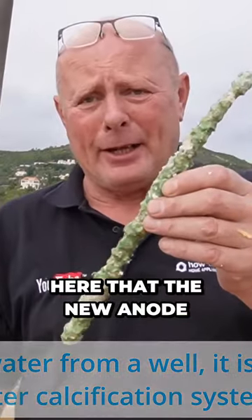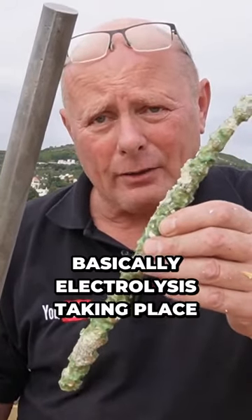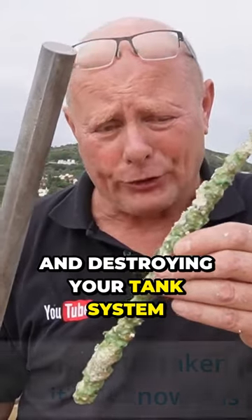You can see here that the new anode — this is what basically stops electrolysis taking place and destroying your tank system.